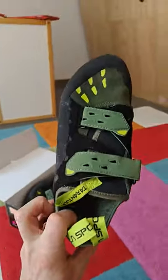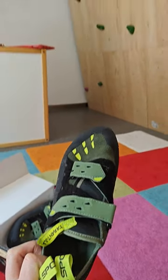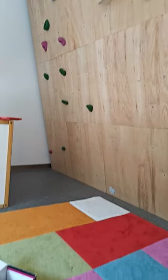A full review will of course follow on the channel — first impressions are good, nice and comfortable, good grip. We'll be filming that on our own climbing wall when the review time comes along, but more on that in future videos. For now, nice set of boots and happy climbing!